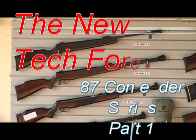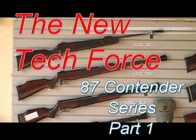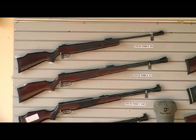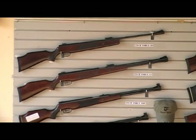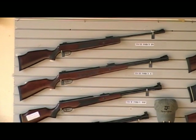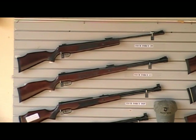Welcome to the TechForce Airgun Guru Show. Today I'm excited to show off the new model TechForce 87. In the view you're looking at, I've got it there with the TechForce 99 and the TechForce 89, just to show you the difference in size. The TechForce 87 is our new model.